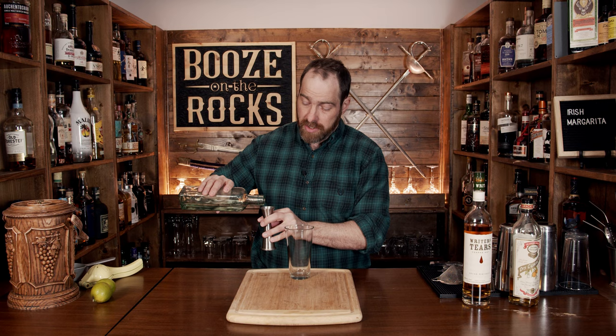Now this is a shaken cocktail. We will start with a little bit of simple syrup. This is a one-to-one simple syrup, meaning one part water, one part sugar. You heat it up until the sugar dissolves into the water, and then you save it in the fridge for further use. We're going to start with half an ounce, or 15 milliliters.